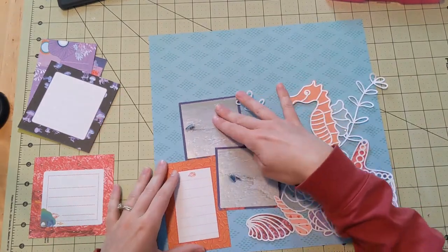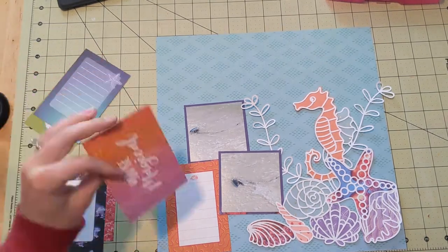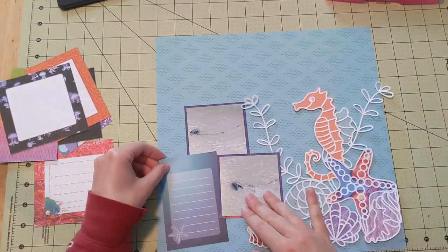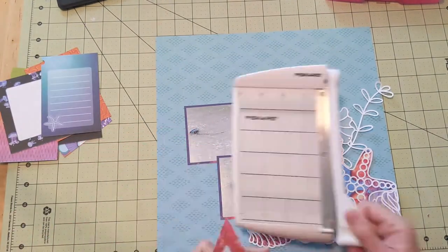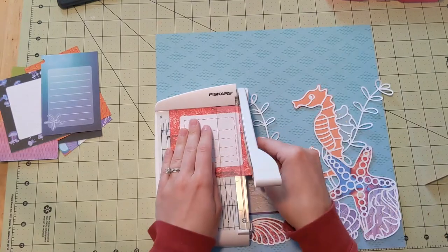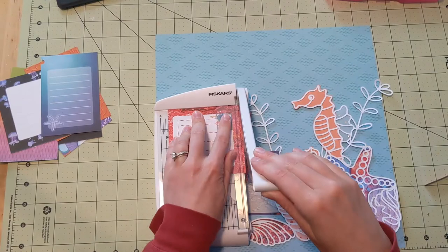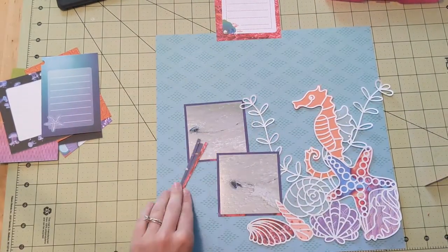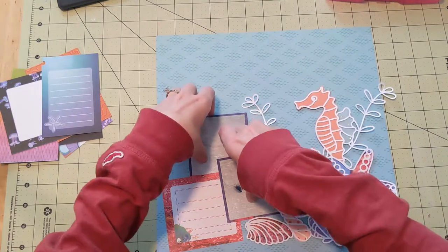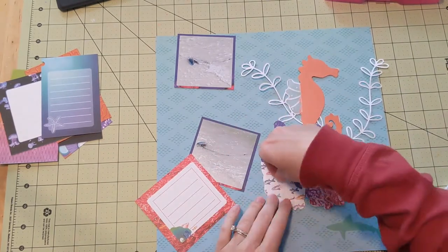Now in this paper pad I also have some little photo cards — journaling cards. I've cut them apart already and I pull out one that is like a red coral with some journaling lines on it. I end up cutting it a little bit funky, but once I stick it in with my photos I really think it works out and you can't really tell. I ultimately like how it turns out, so that is what matters to me.